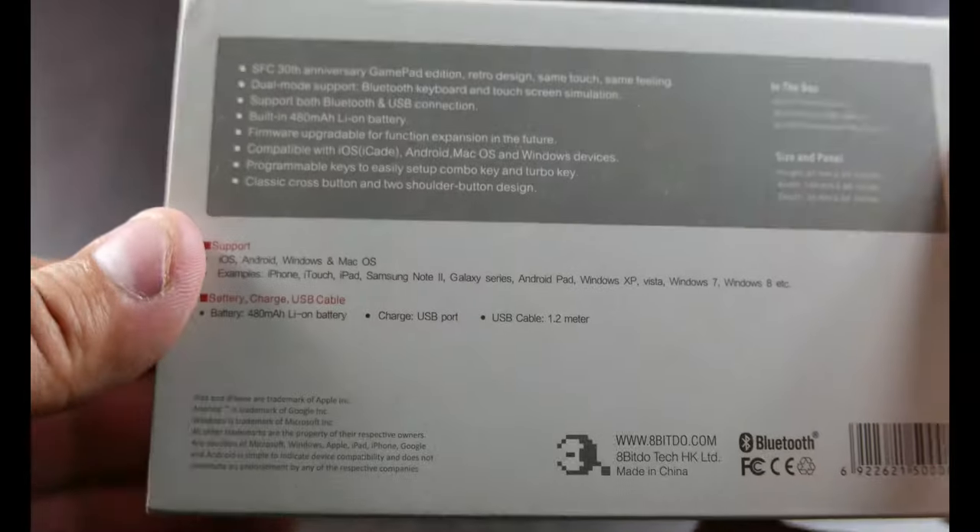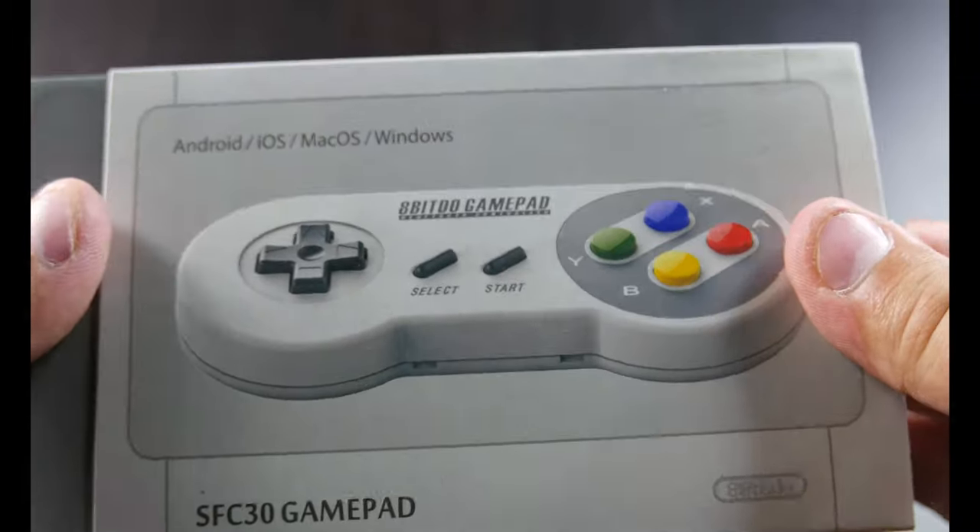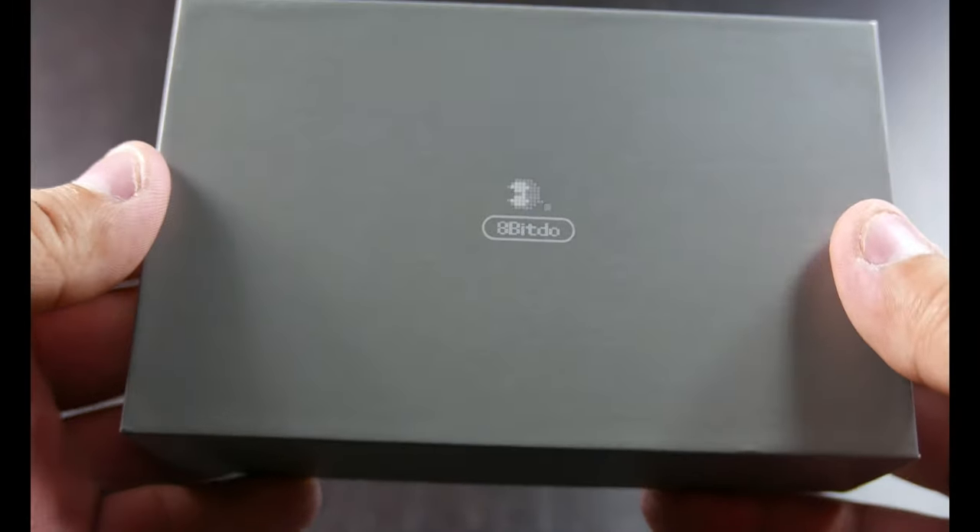I picked it up because, if you update it, you can actually use this on the Nintendo Switch. Let's go ahead and see what's in it.